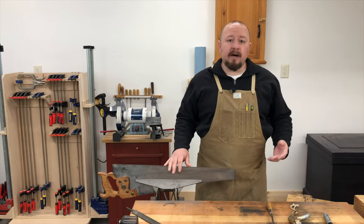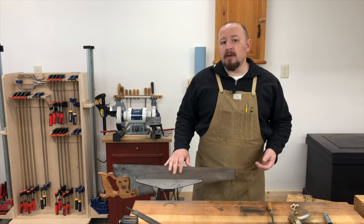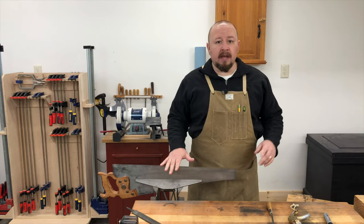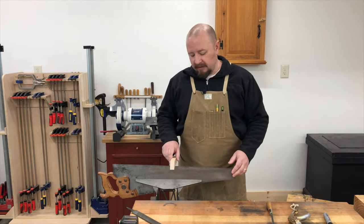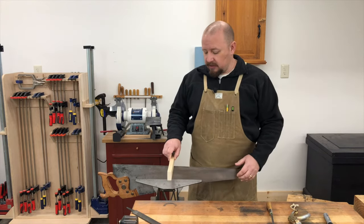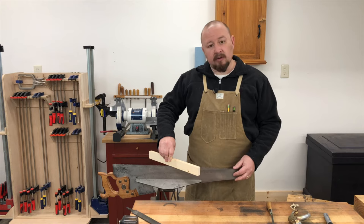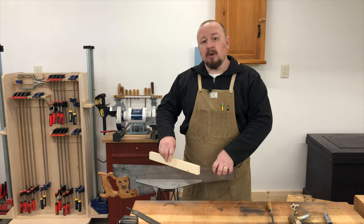Sharpening the cross-cut saw involves one more angle compared to sharpening the rip saw. When we sharpen a cross-cut saw we have to deal with the rake angle and also the fleam angle. The fleam angle is the angle of the bevel on the teeth in relation to the sides of the saw plate. Perfectly straight across would be zero degrees of fleam, which would be a rip saw, and as we start to angle the front of that tooth in relationship to the sides of the saw plate, we are adding fleam.